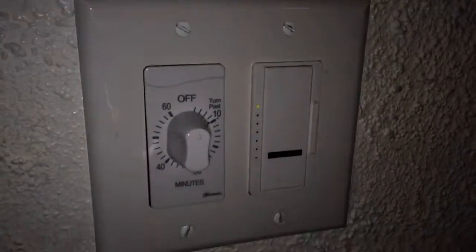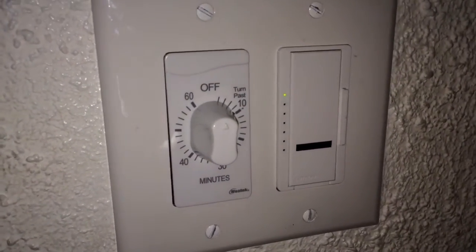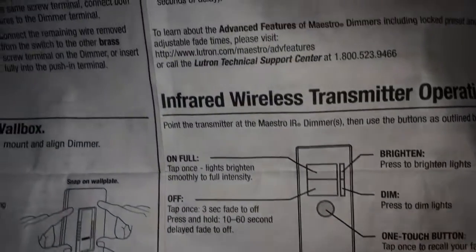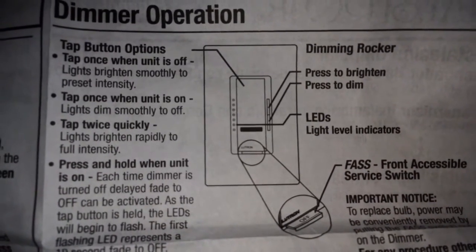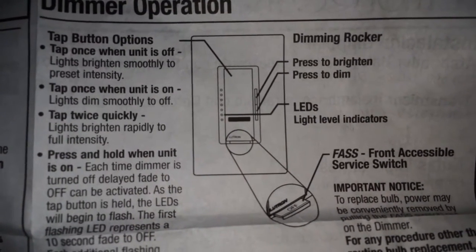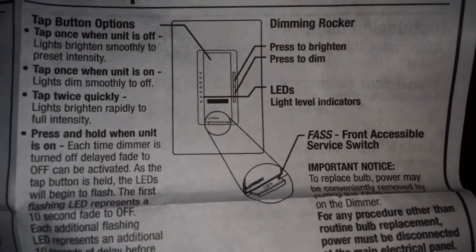So there's what the switch looks like as it's already installed. It was just pulling out the old switch and putting in a new one. The instruction manual shows you the buttons I just indicated, and up here it indicates what the switches on the wall actually do: tap once when the unit is off and the lights brighten smoothly; tap once when the unit is on and the lights dim smoothly to off; press to dim, press to brighten; and the LEDs show the level indicator.